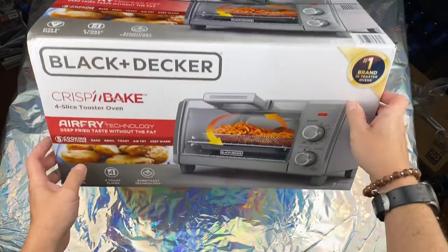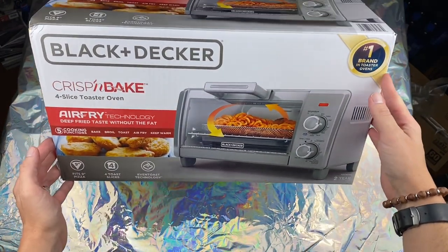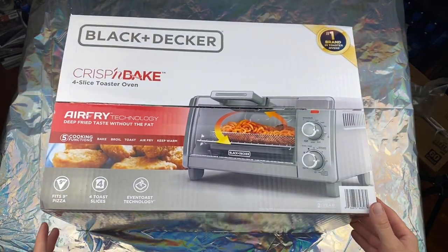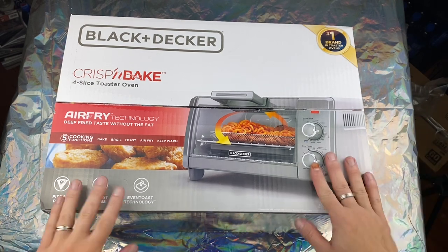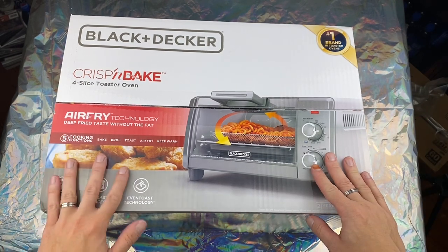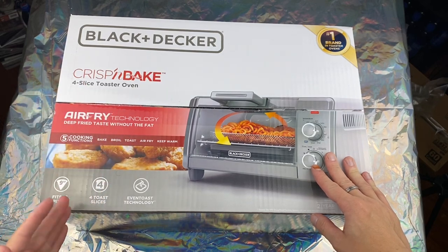I have never owned a toaster oven, but once I used one in someone else's house I realized you could put a slice of pizza in here and it would come out crispy and good when warming it up the next day, compared to putting it in the microwave. It was a total game changer — I knew I needed one. This is the Black & Decker Crisp and Bake four-slice toaster oven, and that's what we're going to unbox.